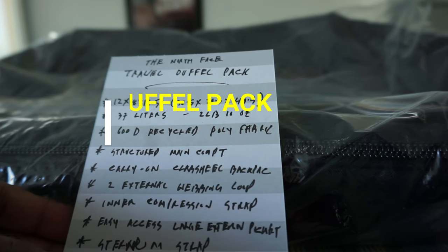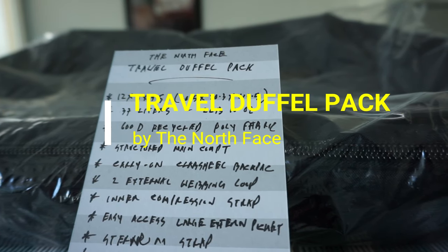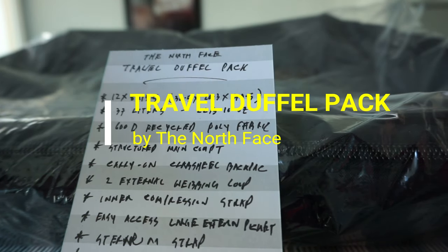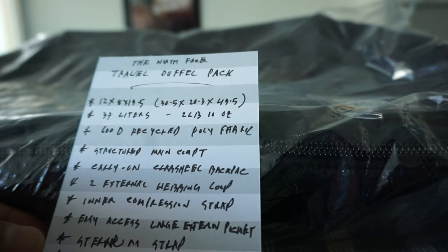Hello everyone, this is Amit Don of amitdon.com. Today I'll have another episode of unboxing and review video, and I'll be opening the North Face travel duffel pack, which I have right here. Before I open the pack, let's go over some of the specs.